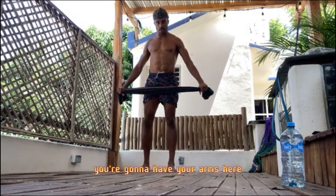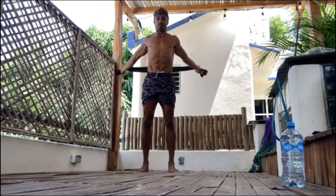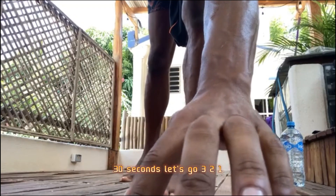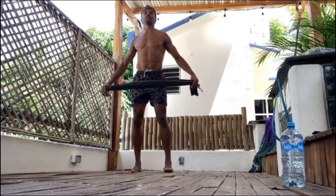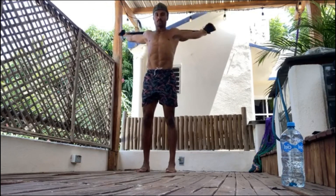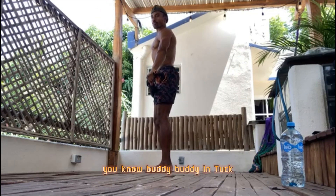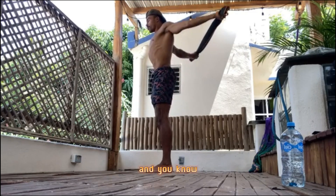Stand up, arms here. You're going to bring them all the way up and all the way down. Hit the timer — 30 seconds. Let's go. All the way up, all the way down. Try to pull the towel apart. Don't arch your back. Bring your lower body and belly in. Tuck and bring it up.